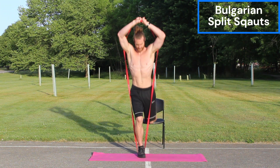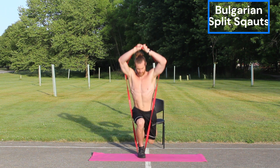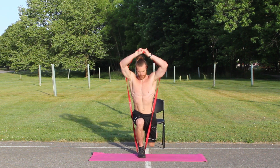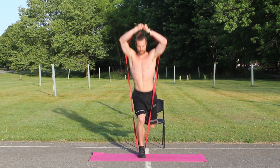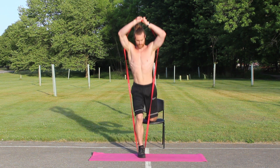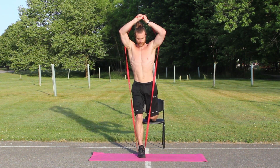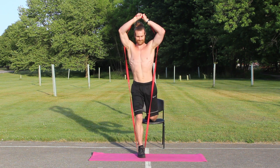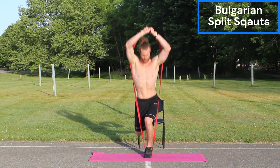Starting off with legs, we have the Bulgarian split squats, and this is one of my favorite leg exercises. The setup is a lot like a lunge, except you're going to have your back foot elevated. When you're dipping down your leg, you're going to want to put that weight on the back leg rather than the front leg, because that's going to prevent a knee injury. Dip that back knee as close to the ground as possible, and you're going to understand why this is one of the greatest leg workouts you can do. It hits every single muscle in the leg and is a must-have for your resistance band workout routine.